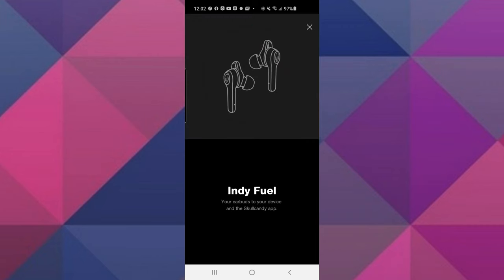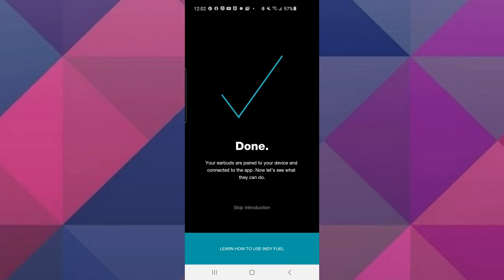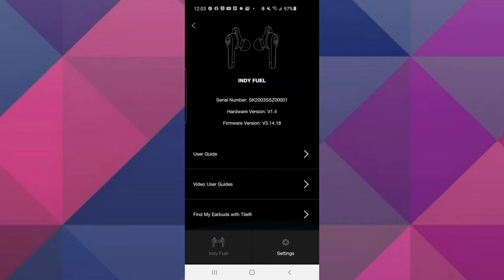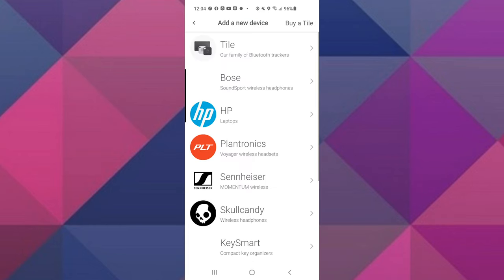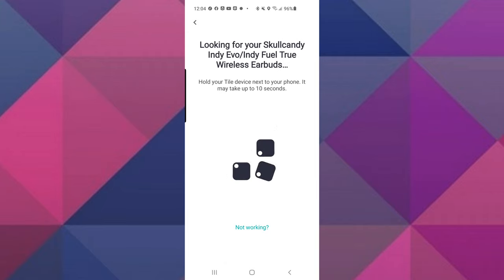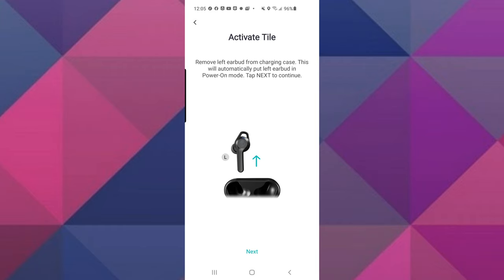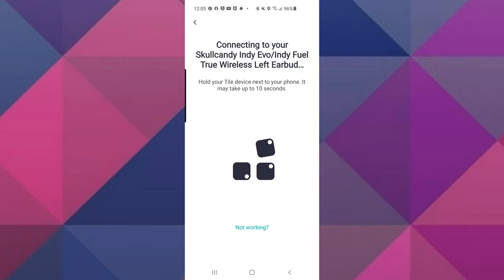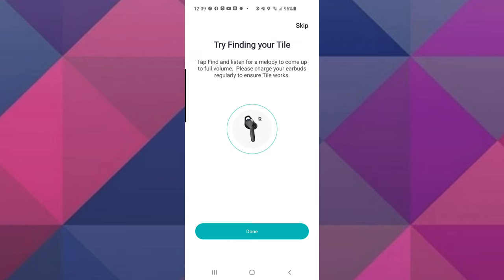The Indy Fuels are compatible with the Skullcandy app and the Tile app. The Skullcandy app right now is not that functional — with the Fuels, you can turn the ambient feature on and off in the app, but other than that there's not much to do. The Tile app on the other hand is a nice feature that helps you keep track of your earbuds. It's simple to pair and simple to use — just tap find and the earbuds will let out a chime that gets louder as you get closer to them.